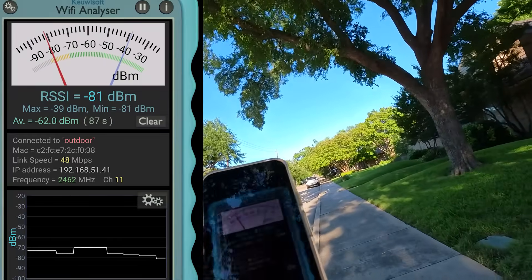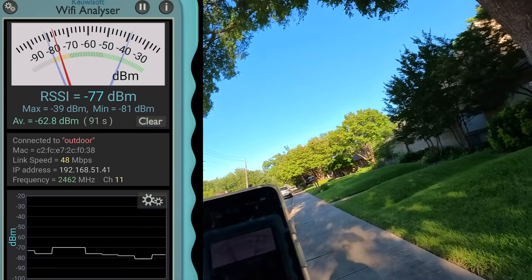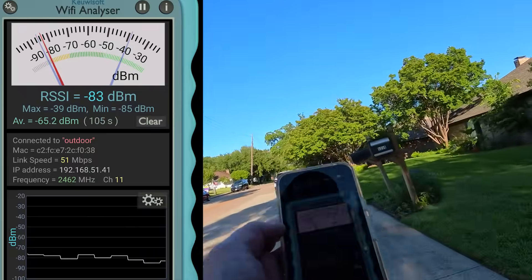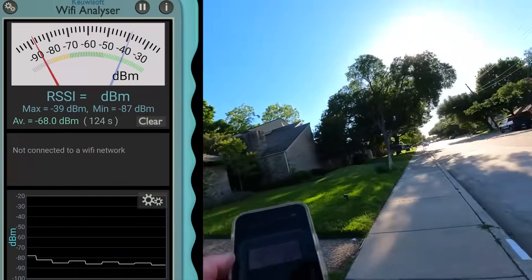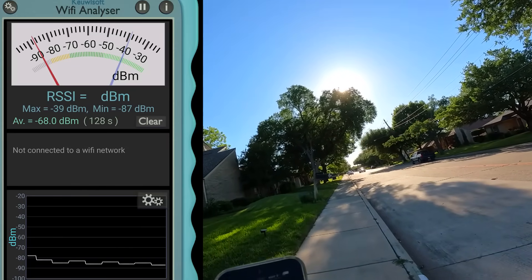I thought this thing would have cut out by now — we've traveled pretty far. Let me speed this up because otherwise it's going to get too boring watching me go down the street. Okay, this is me recording it after I got back. Let's see how far we actually get — you're going to be pretty impressed. Look at this — it drops here. That is an insane distance from where the house is. And this is just Wi-Fi.